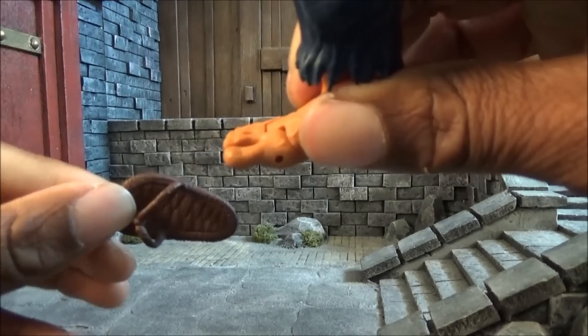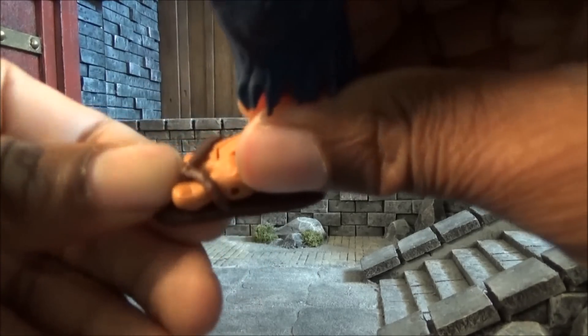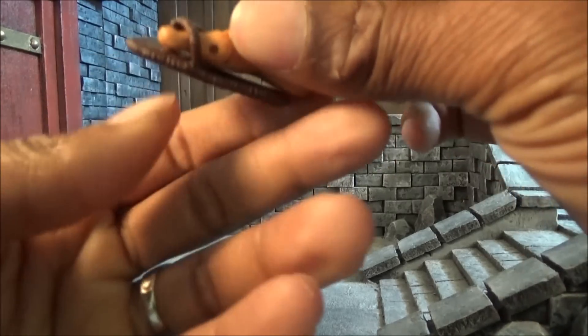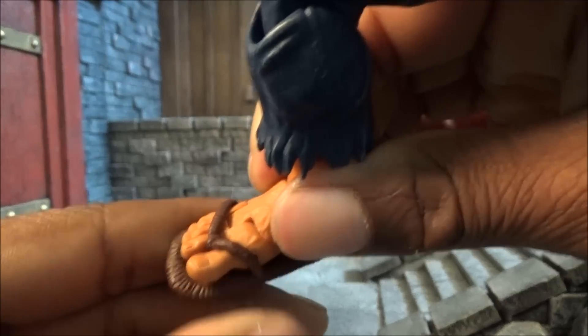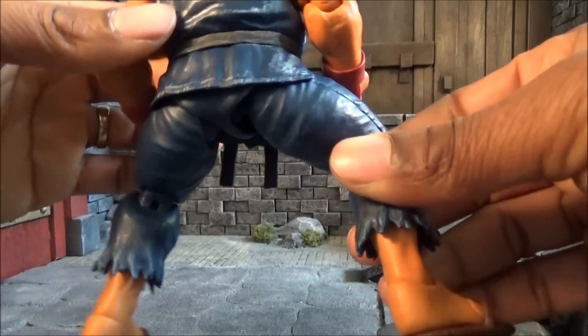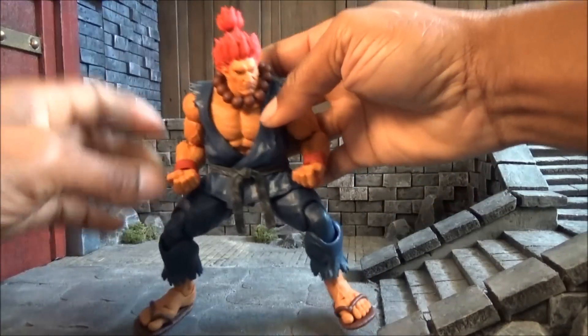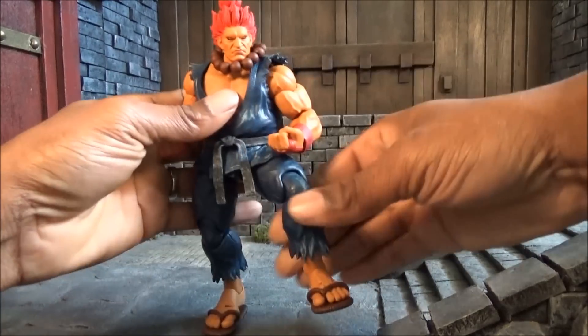That's nice — and when you slip them back on they fit snug right in between the toe, so that's a good touch that Storm Collectibles added. This is a very nice figure, and we'll dig into the accessories so you can see exactly what comes with it if you decide to purchase.